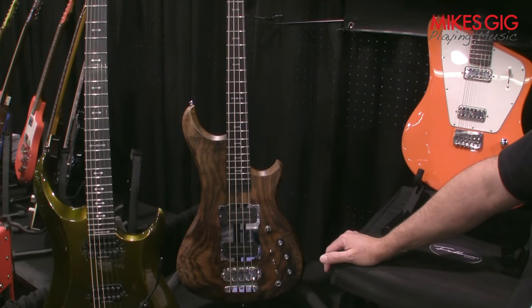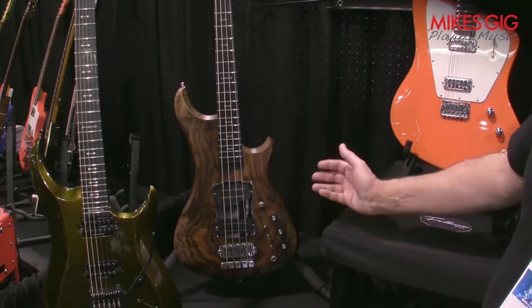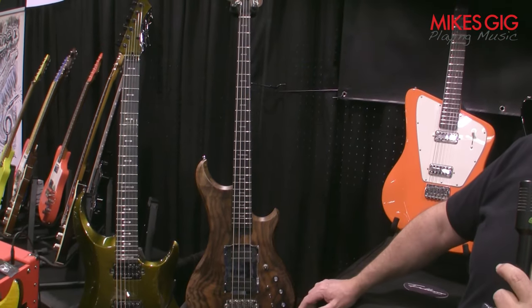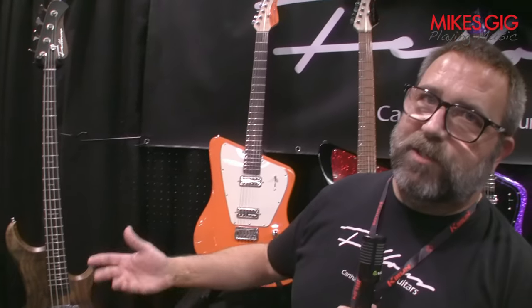This particular one is a 34-inch scale. I do build custom, so a lot of the things you see are things that could be changed to whatever specifications you like the best. If you're looking to find me, you can find me at fellowsguitars.com — that's F-E-L-L-O-W-S, fellowsguitars.com — or at fellowsguitars on Instagram and fellowsguitars on Facebook.